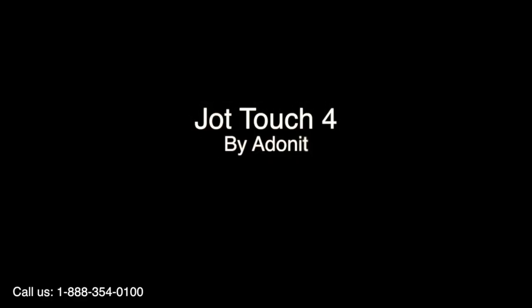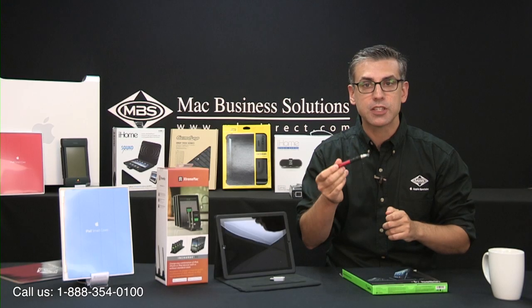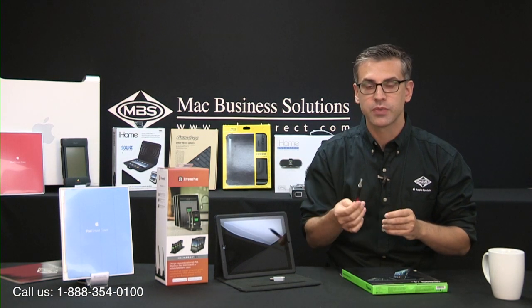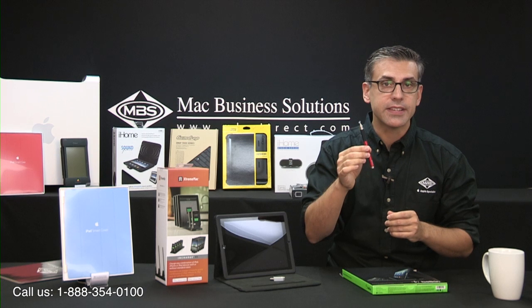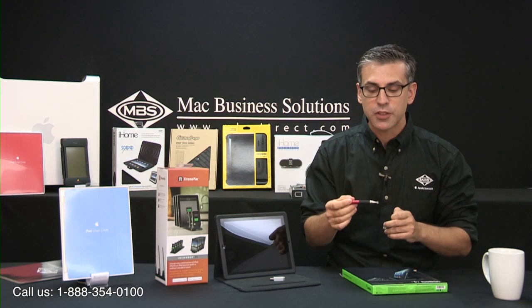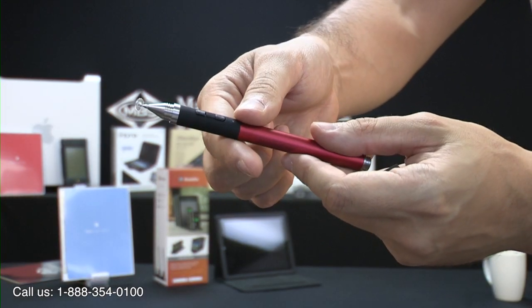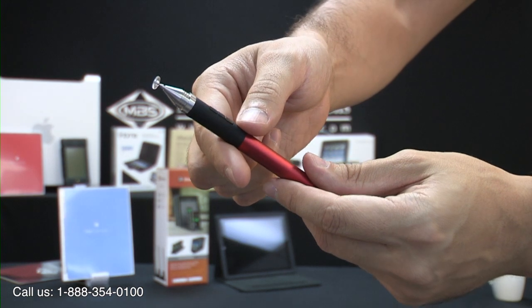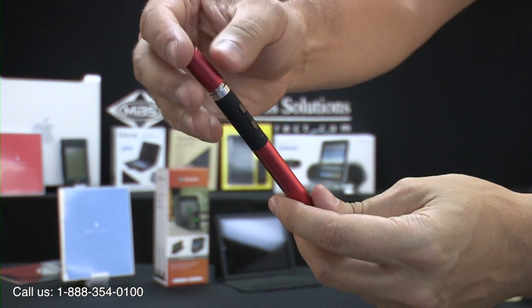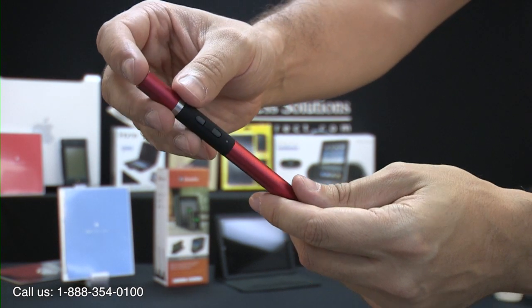Next up is the JotTouch 4 by Adonit, a stylus for the iPad 3, 4, and mini that supports 2048 levels of pressure sensitivity via its Bluetooth 4 connection. You will also need a select group of apps that are specifically designed to take advantage of this pen. It also comes with a unique tip that prevents the annoying tapping-on-glass sound you might find with other styluses, making it ideal for not only creatives and designers but also for note takers.